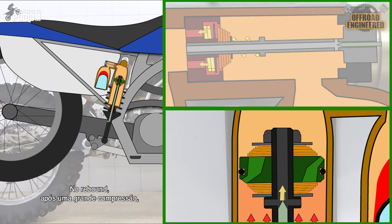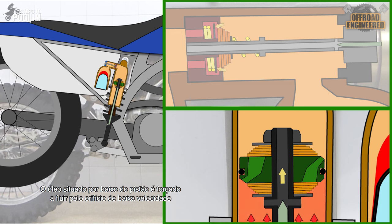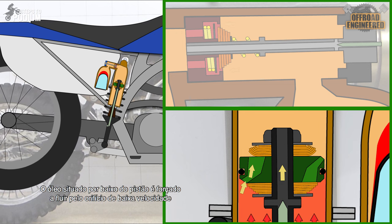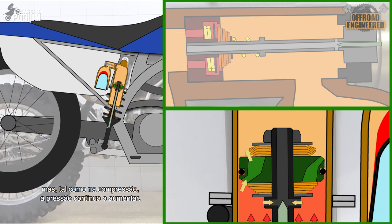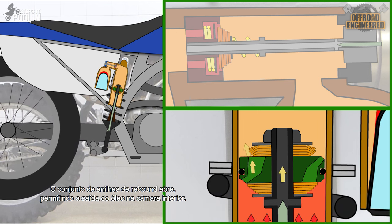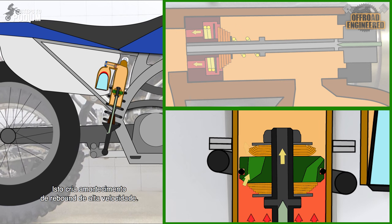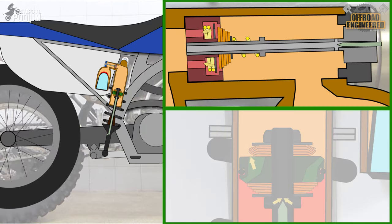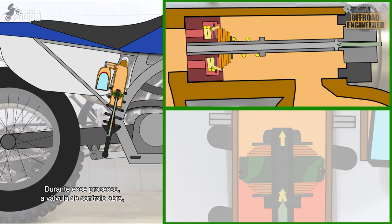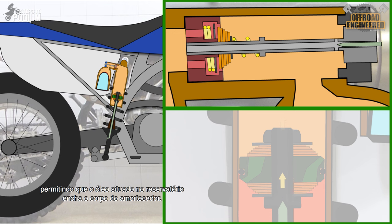On rebound after a deep compression, the spring makes the shock extend faster. The oil below the piston is pushed through the low speed orifice, but like in the compression stroke, the oil pressure keeps building and the rebound shim stack opens, allowing more oil to exit the chamber below, creating high speed rebound damping. While this happens, the check valve in the adjuster opens, allowing the oil inside the reservoir to fill up the shock's body.